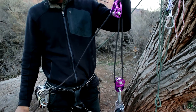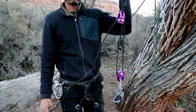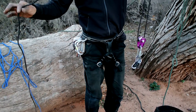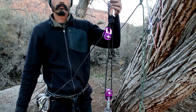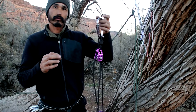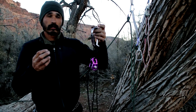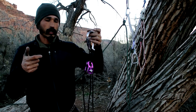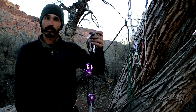The reason why you want to have it so long is there are times where you need to pass knots when you're hauling. You can pass a knot while hauling if you have a 2-to-1 ratchet pretty easily. Or if your haul line gets messed up and you have a core shot in the middle and you have to isolate it with an alpine butterfly, you can pass the knot with a 2-to-1 ratchet really easily.